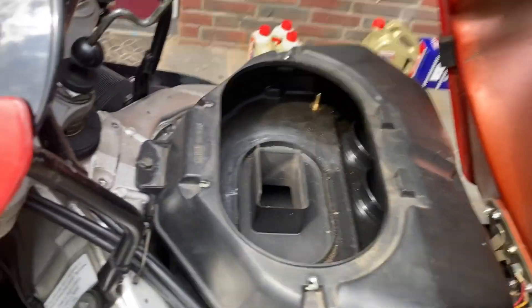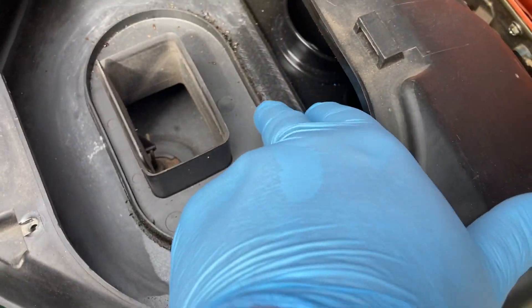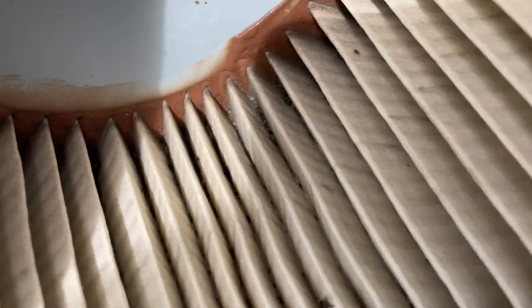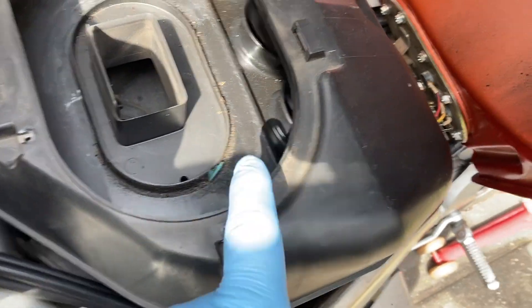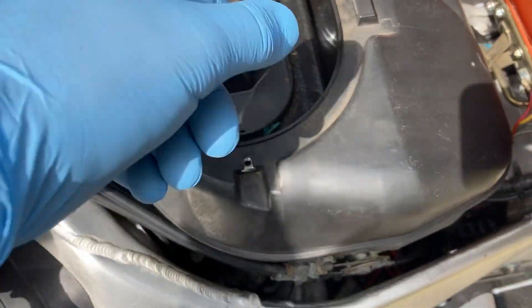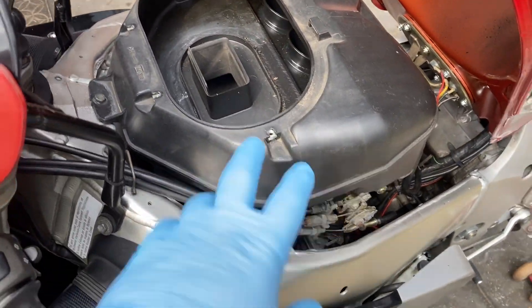Now the tank is open and I have exposed the air filter housing. As you can see, the inside where the air comes in has collected a lot of dirt already, and there are a lot of insects inside as well. There is some oil in there too. Now I can take off the housing and clean it a bit, and then take off the airbox as well.